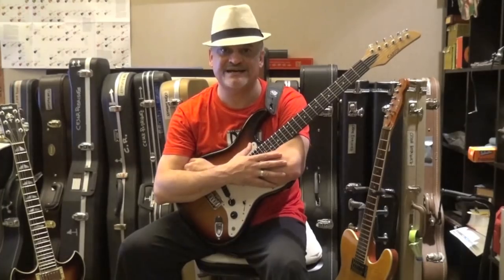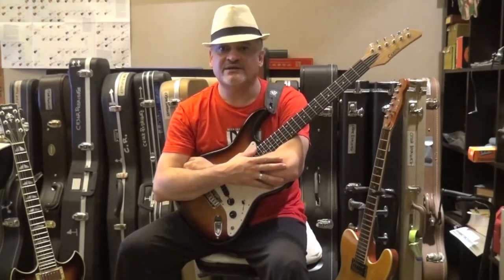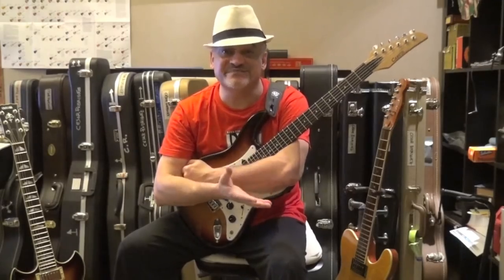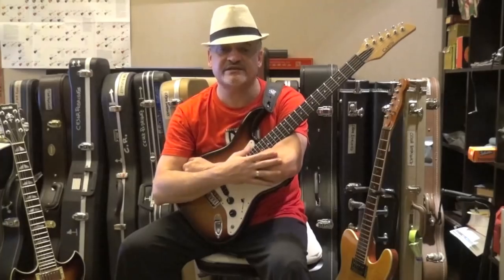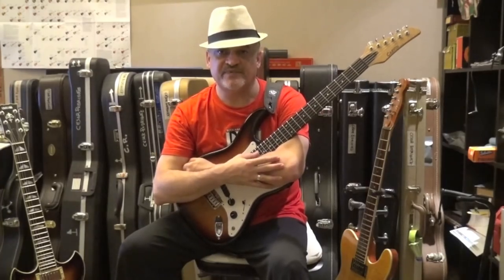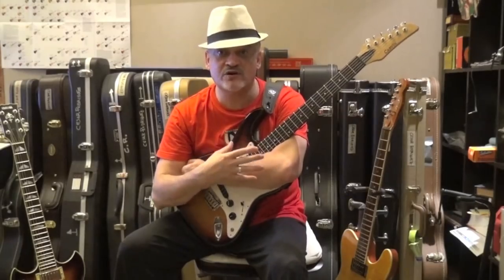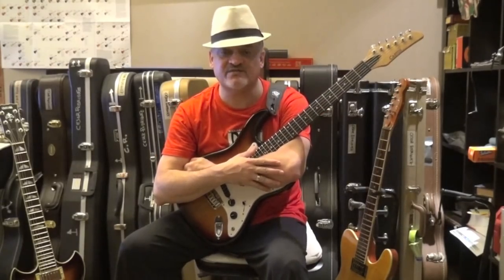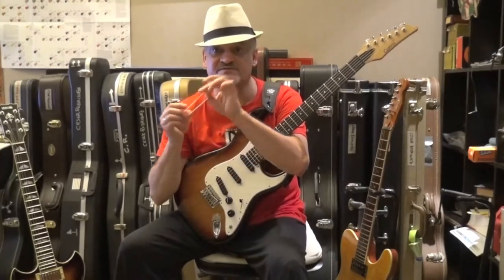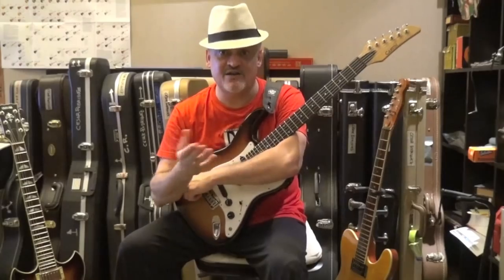We're going to focus on making our fretting hand stronger and making our pinky stronger. It's like when we go to the gym and lift weights — we work our biceps, our chest. Here we're gonna work the stretch, the strength of the pinky, and we're gonna use a very simple rubber band for our exercise.